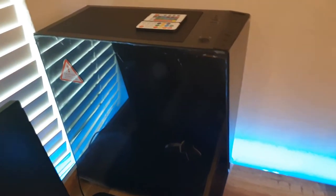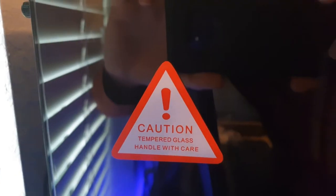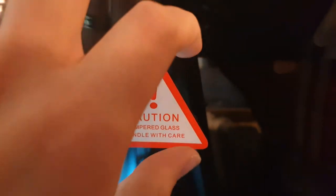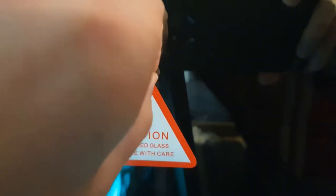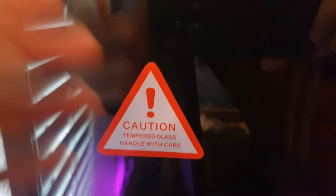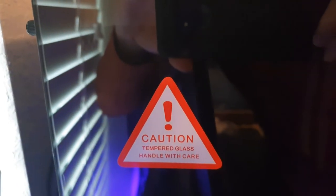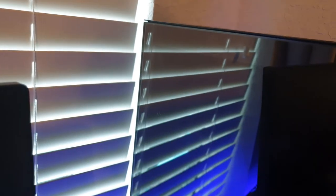The only thing left to do is to remove the protective film. So I'm going to go ahead and do that. One last thing to remove - it's a little caution sticker just telling us that we've got tempered glass. I'm going to go ahead and remove that if it'll come off without leaving remnants behind on my new PC. There we go. I think I got it. Left a little smudge behind, but that's fine though.